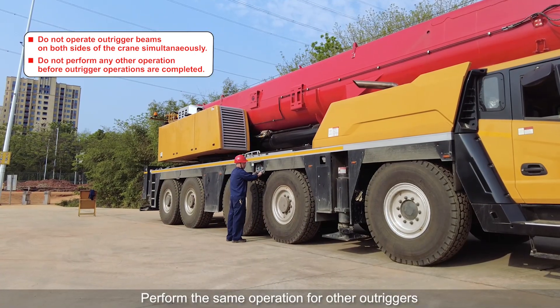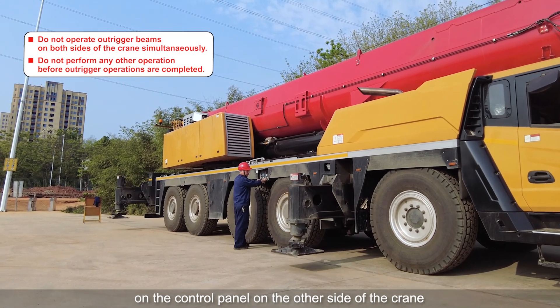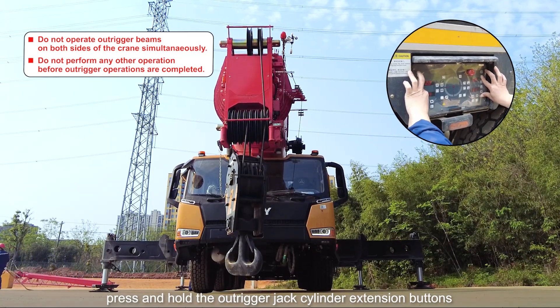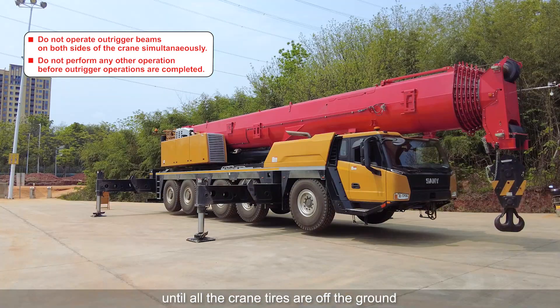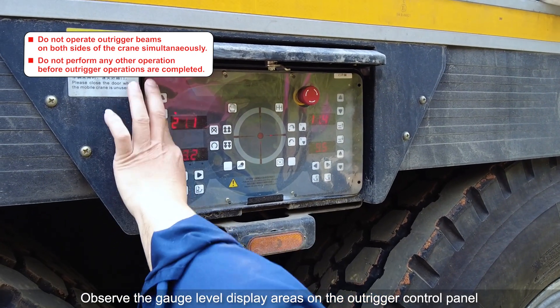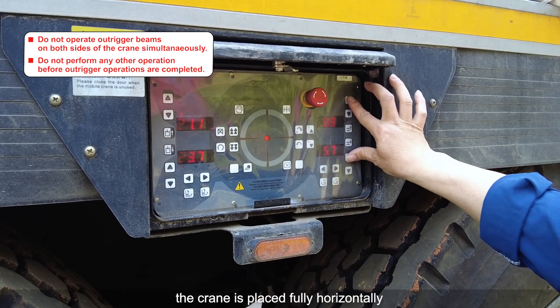Perform the same operation for the other outriggers on the control panel on the other side of the crane. After all outrigger beams are extended in place, press and hold the outrigger jack cylinder extension buttons to extend the outrigger jacks until all the crane tires are off the ground. Observe the gauge level display areas on the outrigger control panel. If only the central level indicator stays on, the crane is placed fully horizontally.